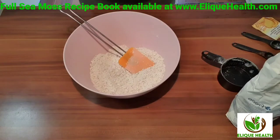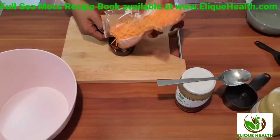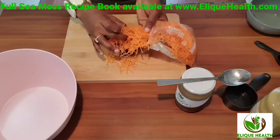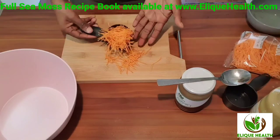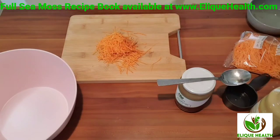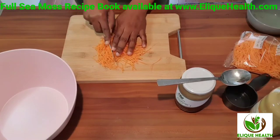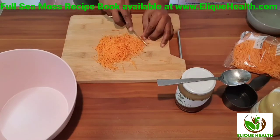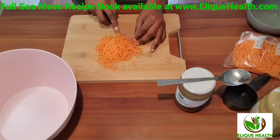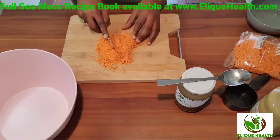Now it's time to get ready for our wet ingredients. I'm going to be using some carrots. I want to get my son to eat carrots without him knowing he's eating carrots — that's why I'm putting them in these amazing sea moss carrot cookies. They just taste like cookies; they don't taste like carrots or sea moss.